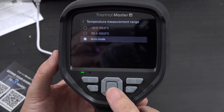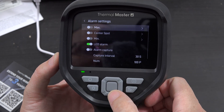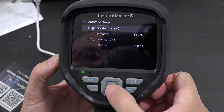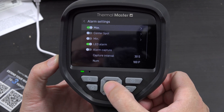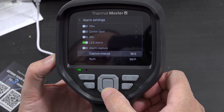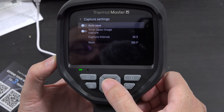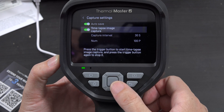This is just an unboxing and first look, not a full review. You can set an alarm for the maximum temperature — for example, if it's greater than 130 Celsius or less than a threshold. There's also an LED alarm, alarm capture, and capture interval. You can set up auto save and time lapse image capture, which is pretty sweet — you press the trigger button to start and stop the time lapse.